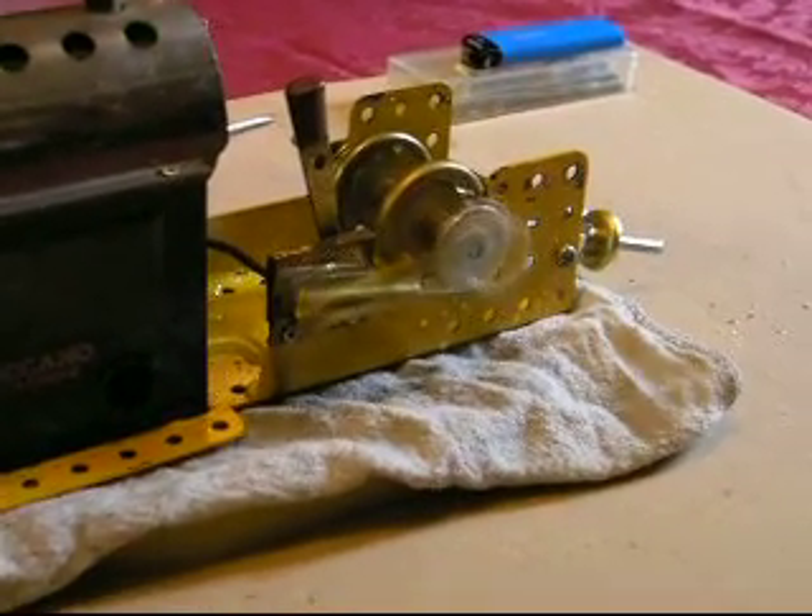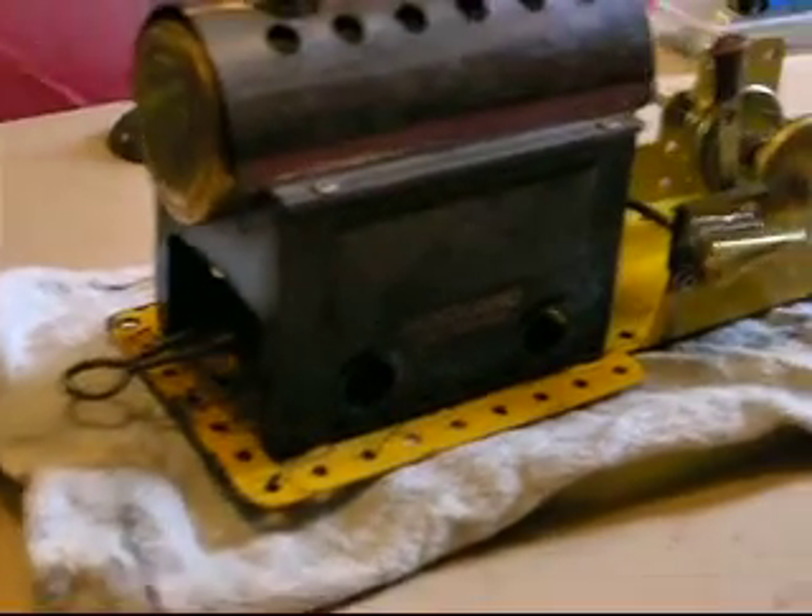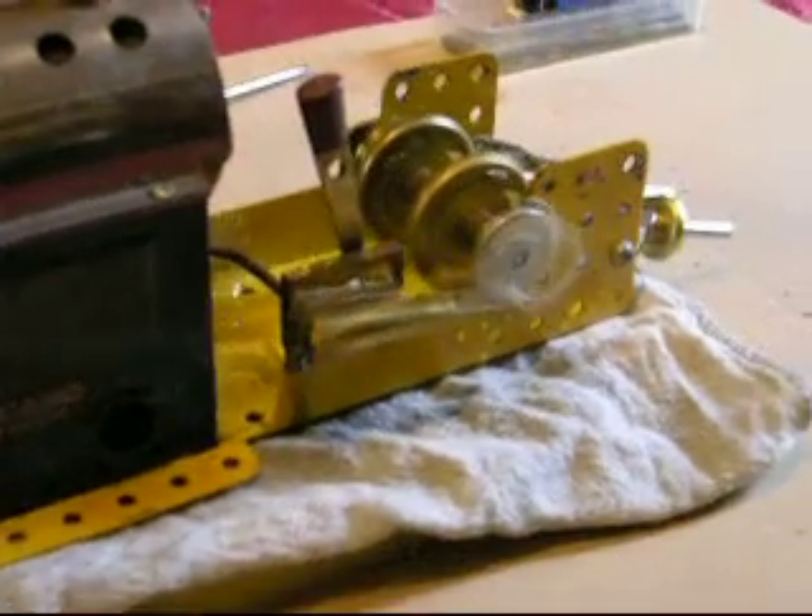I think you get the idea — I think it's more than capable of driving it. The lamp itself will need to be secured in better when it goes on the boat.